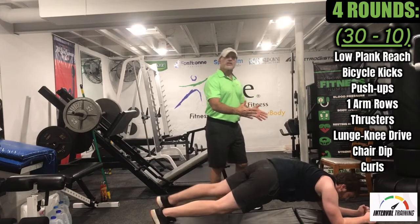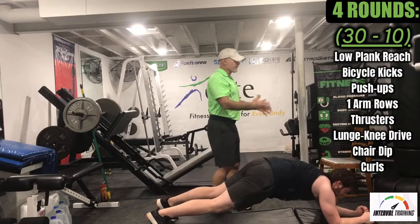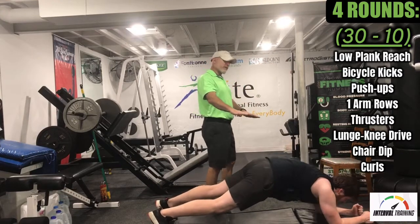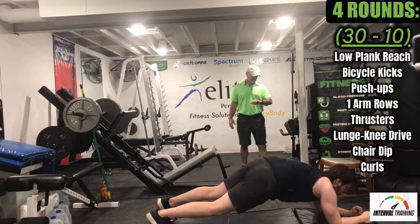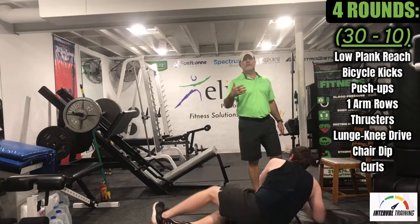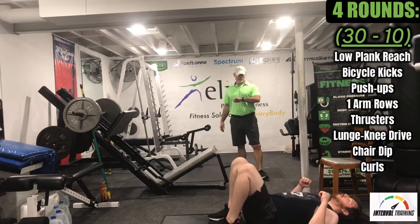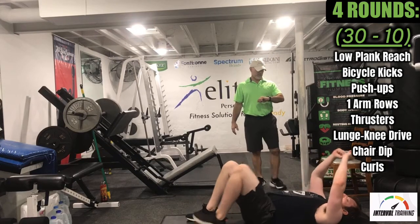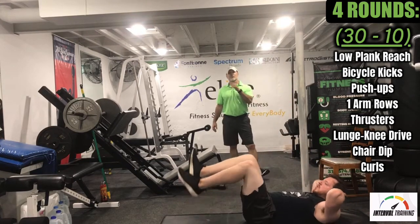What Logan's doing, which I think is great, is he's fighting to keep those hips square to the floor. As you reach, the hips want to open up — he's trying to keep those hips parallel over the floor. Next we've got bicycle kicks for 30 seconds — just drop and roll, take a couple deep breaths.